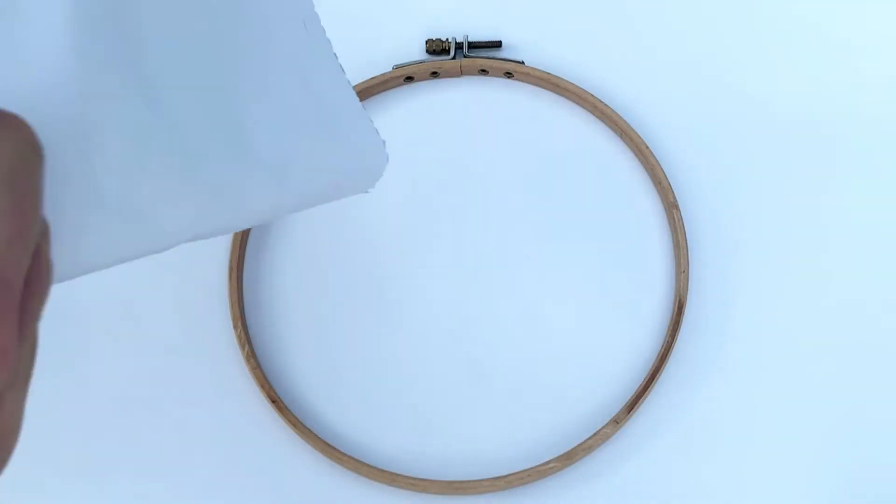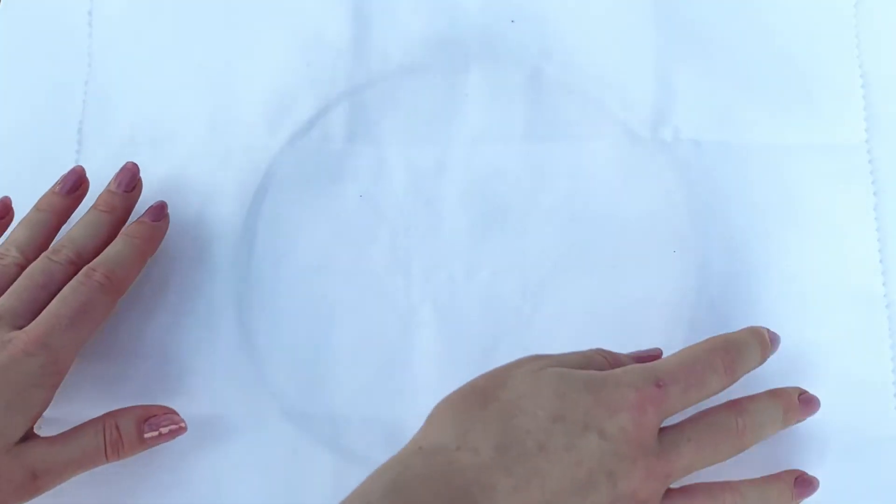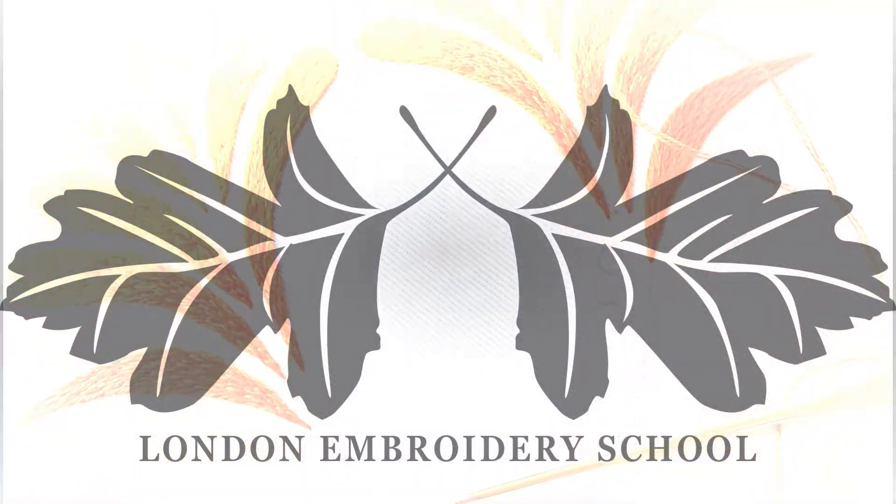As with most of our online classes, there is the option of a mini kit for the materials to accompany the class, or the deluxe kit for those who need all the equipment too. For further details and to order your class and kit, pop over to the London Embroidery School website.